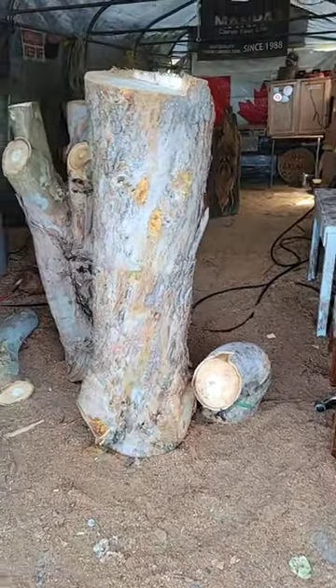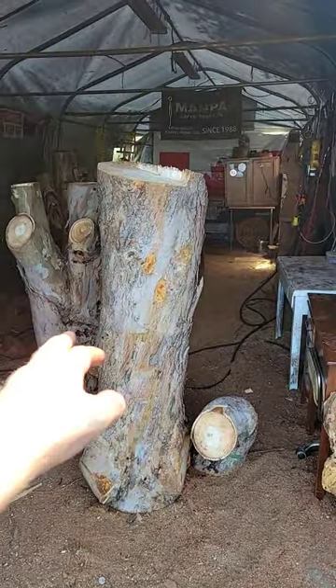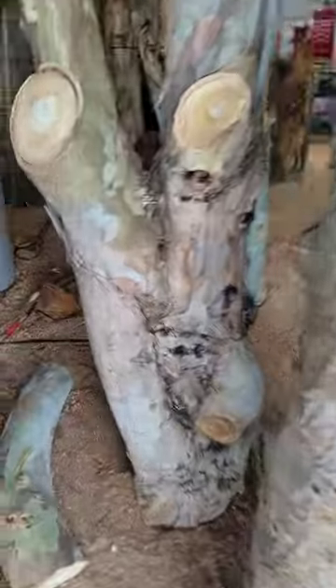If anybody is working with this stuff, any tips below, I'd love to hear them. This is a very rare tree from around here. He's been cutting down trees for 40 years and he's never cut one down before — eucalyptus.